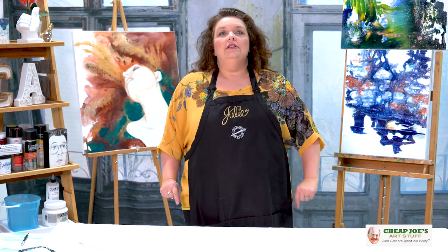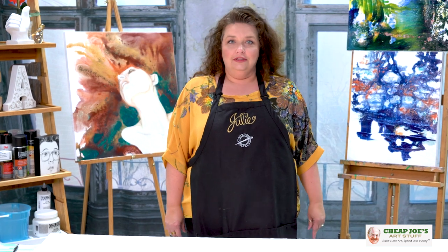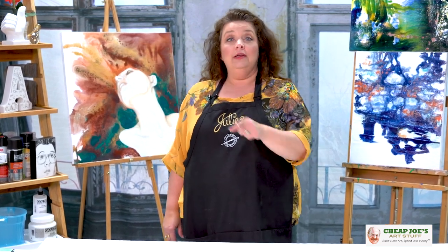Hello and welcome to Chief Joe's Art Stuff. My name is Julie and I am here to impart some knowledge to you today via a two-minute art tip.